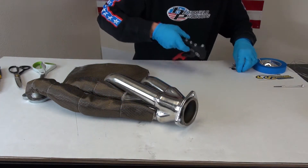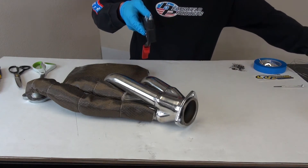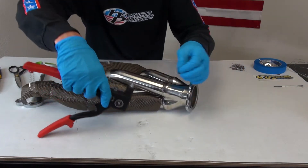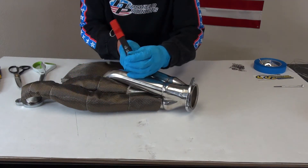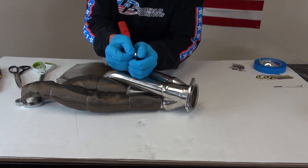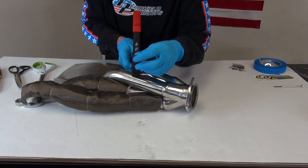So what I do is put my rivet in the rivet gun. I'm going to get my washer — see that there? I'm going to do it on top of this, and I like to just push this right over it. Just like that. Now I'm all ready to go.